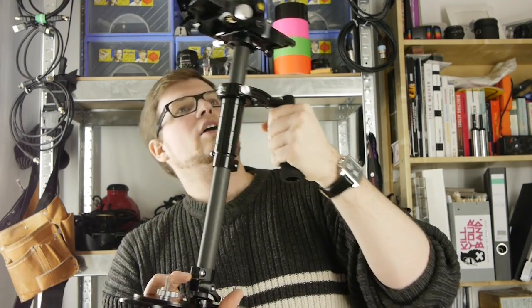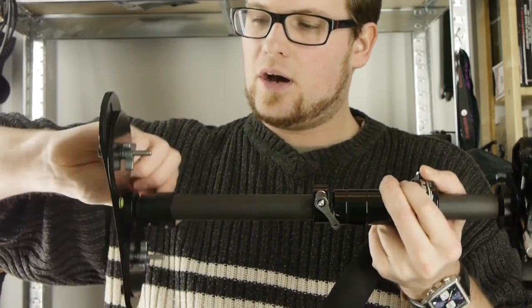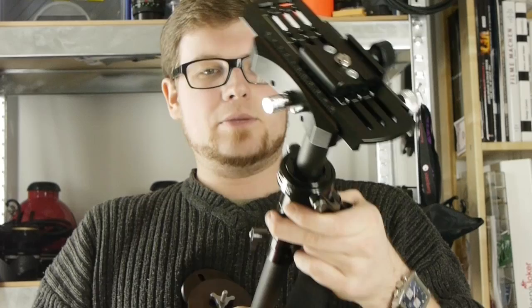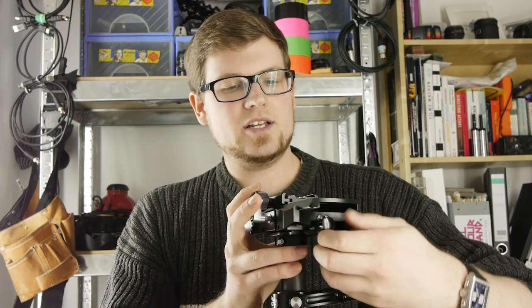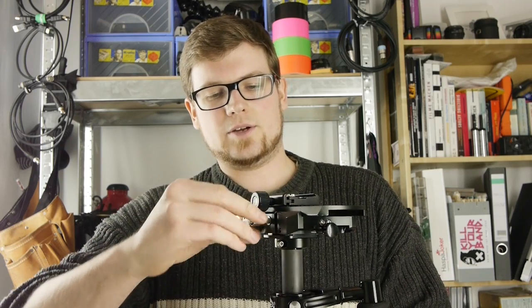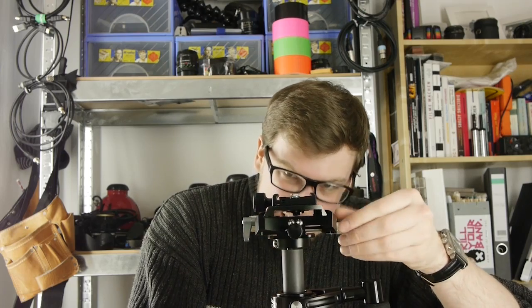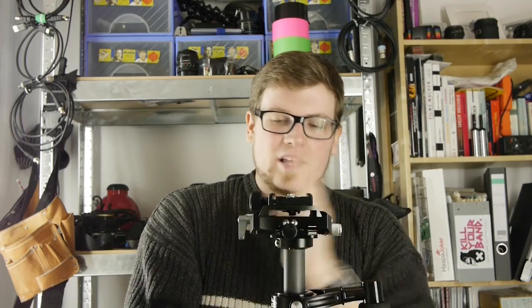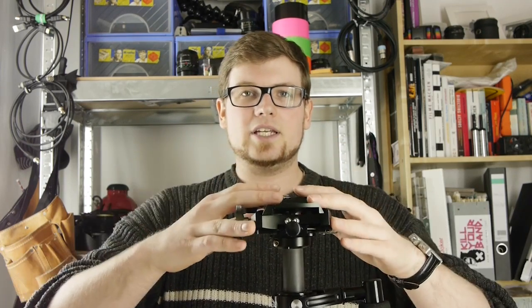Another very cool improvement is the included bag — as you can see, the stabilizer fits in here perfectly. Now, looking at the things the two stabilizers have in common: we still have the pole to extend, we still have weights on the bottom, and we can still change the position of the handle, which is very important for proper balance. What I love that they kept are the great quick-adjustment knobs on the head — this lever here, this lever here, and this little knob. With these, we can use fine adjustment knobs to very quickly and easily get proper balance, shifting the camera left and right, or front and back.